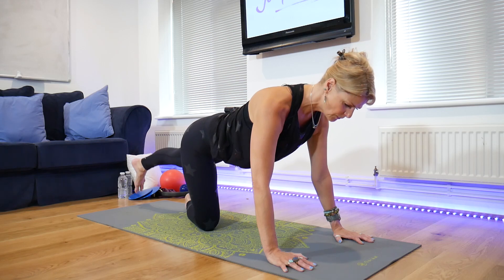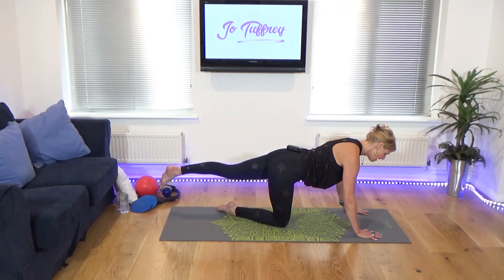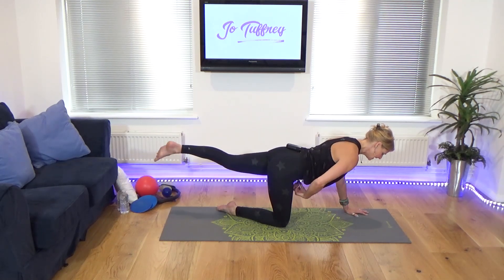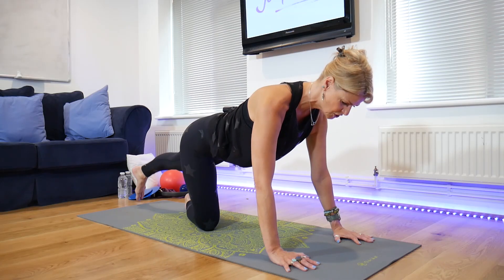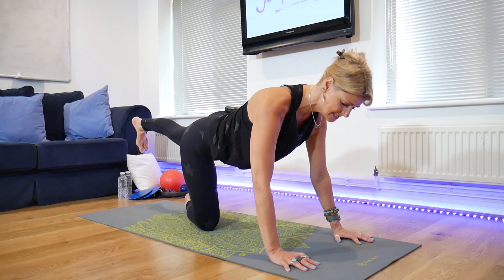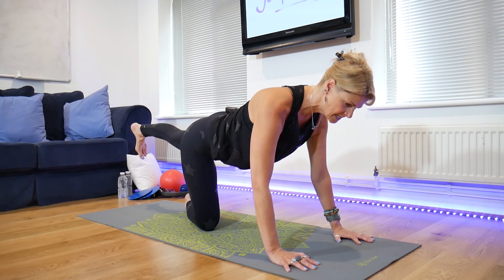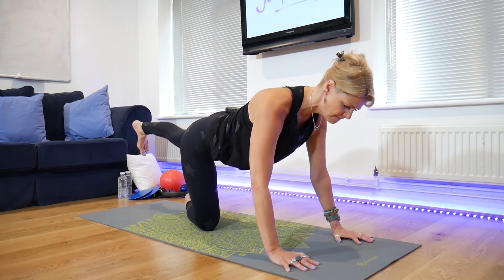We think about our skeletal alignment the whole time. We're lengthening, engaging navel to spine, not sinking down into the arms. Just two more. We're going to hold it up there. Tiny little repeaters for ten, nine. Find the buoyancy in the butt, find the tone into the glute. Five, four, three, two. Hold it up there.